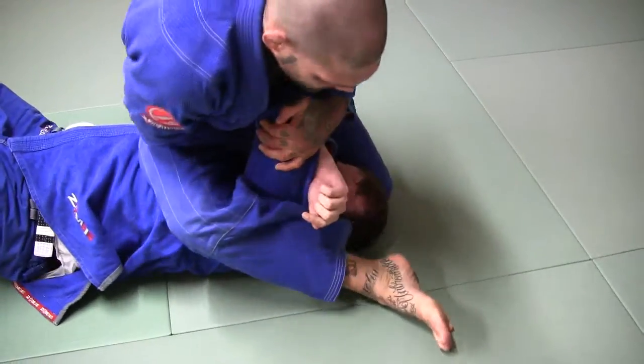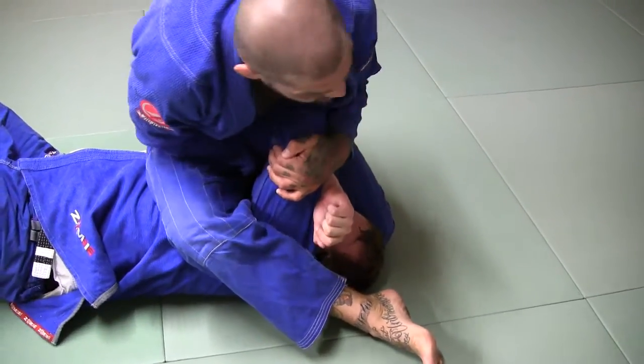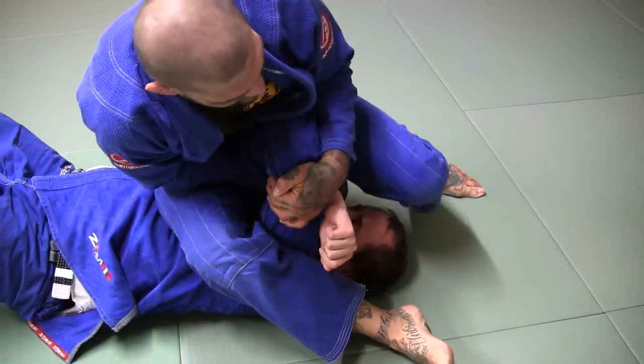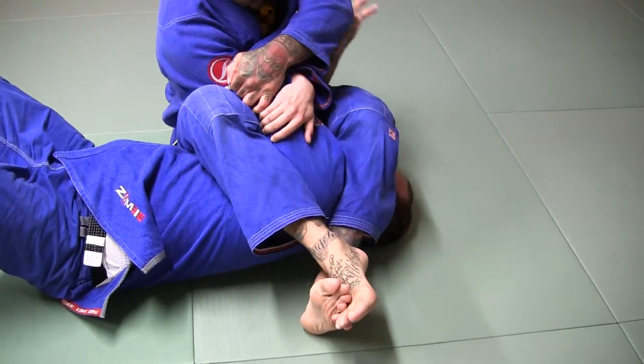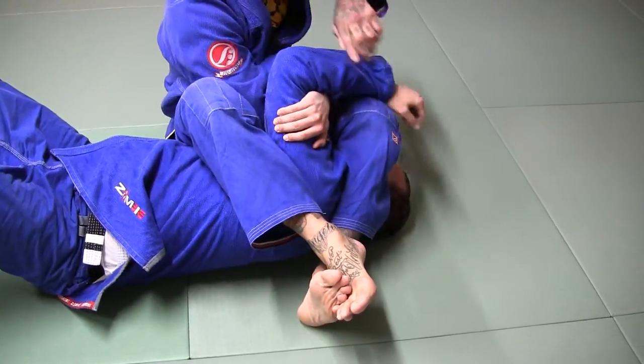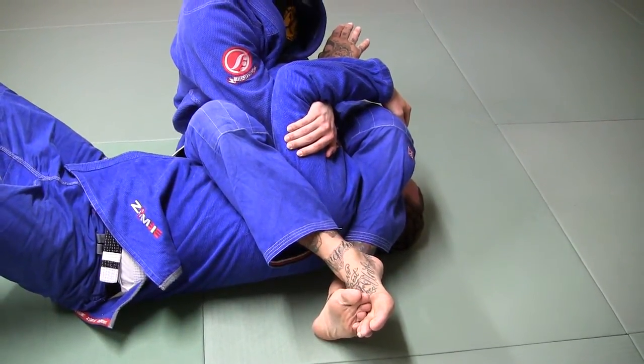Grab, bring this leg here. Now from this position, I'm squeezing everything in tight. I'm walking this leg over his face. I sit to my butt. I want to get this arm deep all the way — deep here in my elbow, the crook of my elbow.